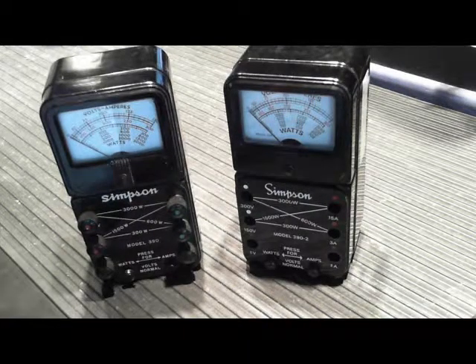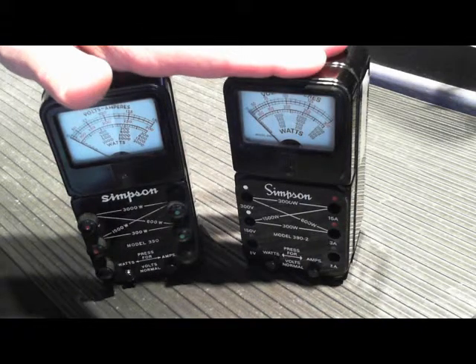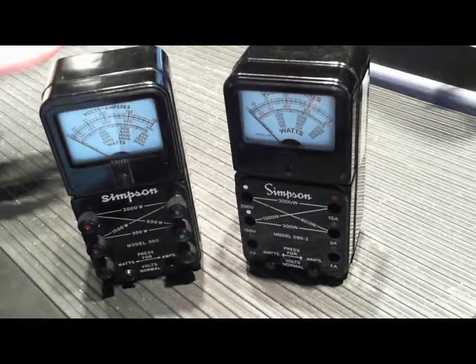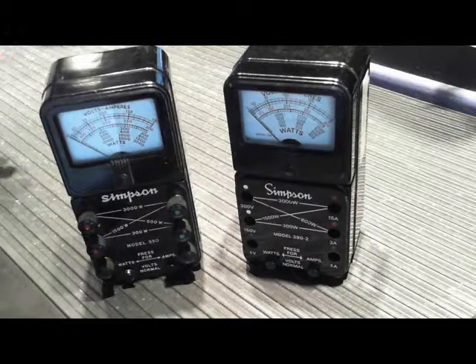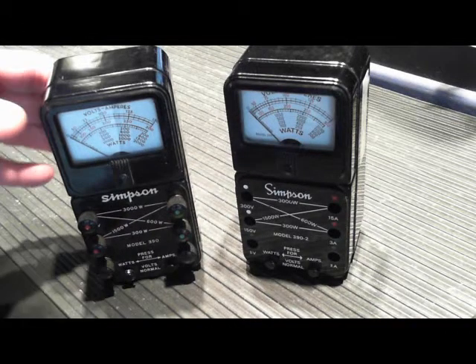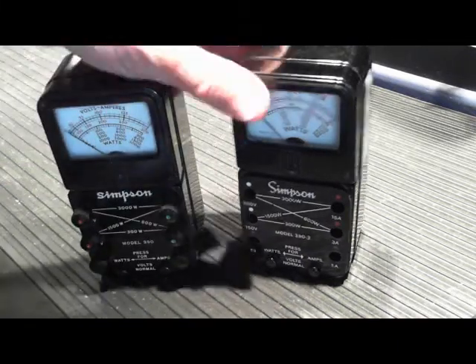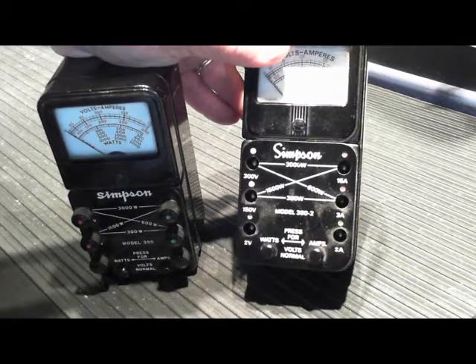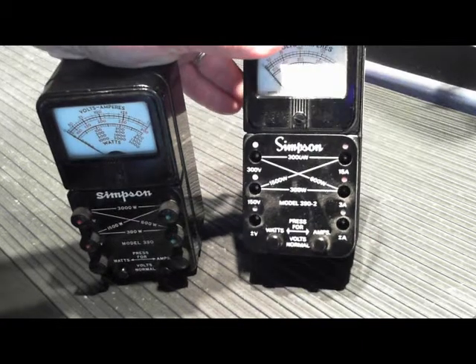Let's take a look at these two Simpson meters. This is a 390 and this is a 390-2. I don't know if they made a 390-1 — I don't think I've ever seen one labeled that way. These are fundamentally the same piece of equipment. The 390 and the 390-2 are both used to measure watts and amps of a piece of equipment that's connected through them.